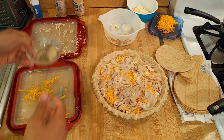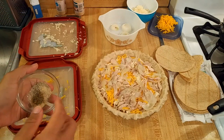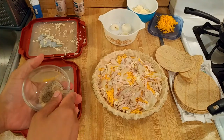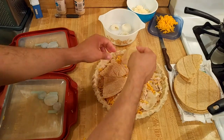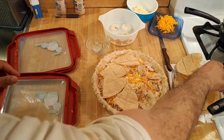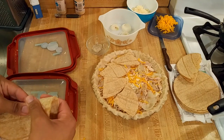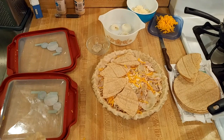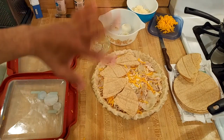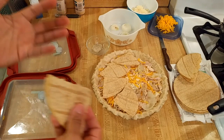After adding one layer of tortillas, I then added another layer of cheese, chicken, onions, and spices — I actually had to microwave another onion, so I used three small onions in total. After the second layer of filling I added a second layer of tortilla pieces. I only used two tortillas in each tortilla layer, six total for the whole quesadilla pie, so I only needed one packet of tortillas.